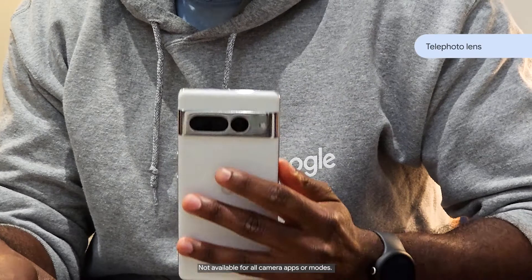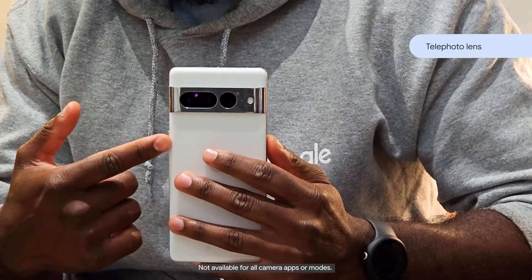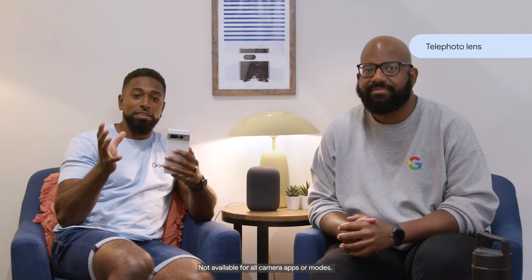Hardware, software and AI work together to achieve this. The farther the photo, the more light the camera sensor needs. Three rear cameras, including a telephoto lens, help the camera take in lots of light. Then the software and AI come in.